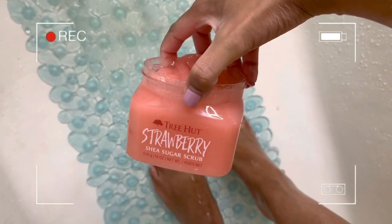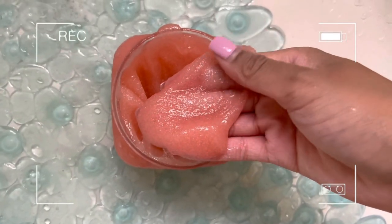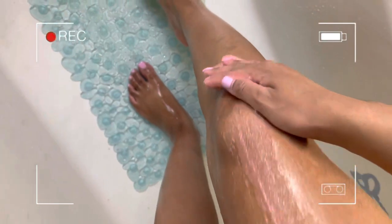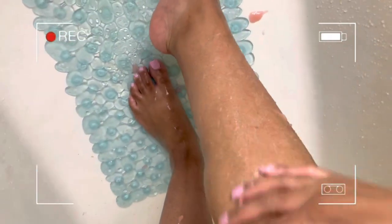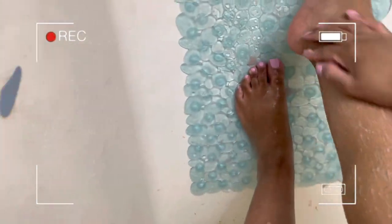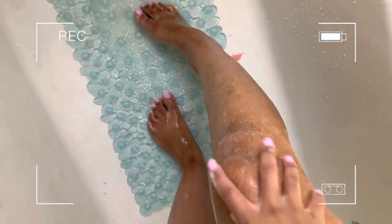Next, I use another exfoliating scrub from Tree Hut — this one is really for the scent and a little extra exfoliation. I use the First Aid Beauty scrub as a treatment for my legs, then go in with a fruity-scented Tree Hut scrub so everything smells amazing fresh out of the shower. I'm using the strawberry scent — Tree Hut finally gave us a strawberry scent and it is my favorite. You can get Tree Hut scrubs at Target, Ulta, or Walmart. They have so many scents and they are absolutely bomb.